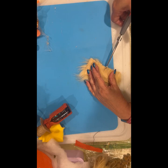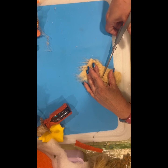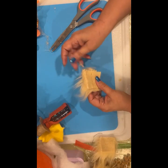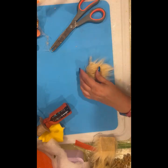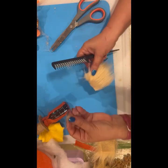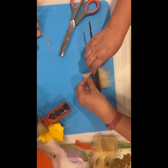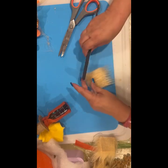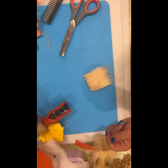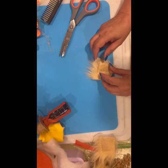Get my scissors under there — comb it out again. Look at all that — kind of like my hair some days. My hair's been coming out more than usual since I got my perm; I think my head is still adjusting. I don't even have to measure — that's right in the middle.